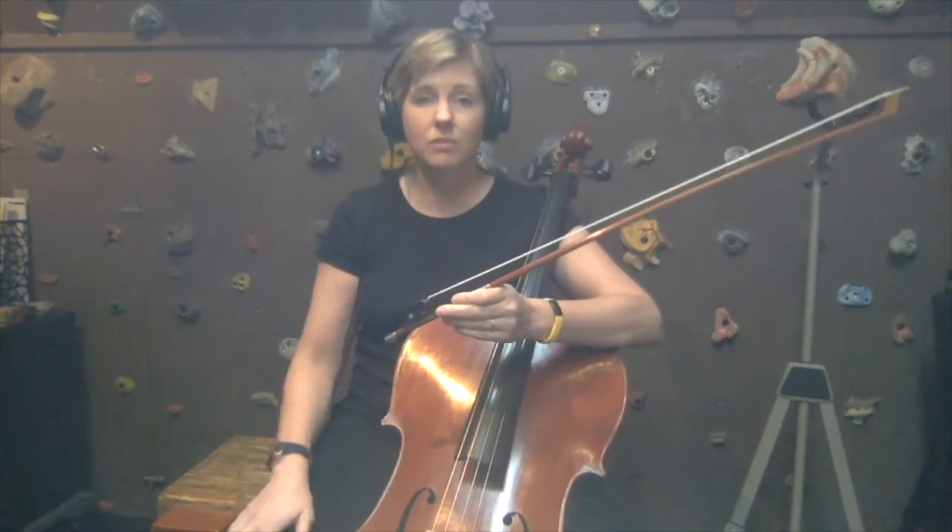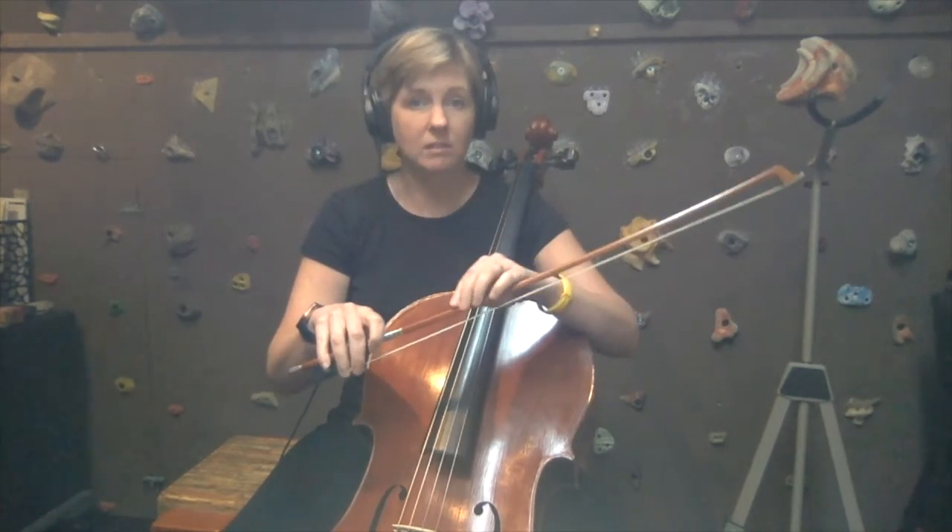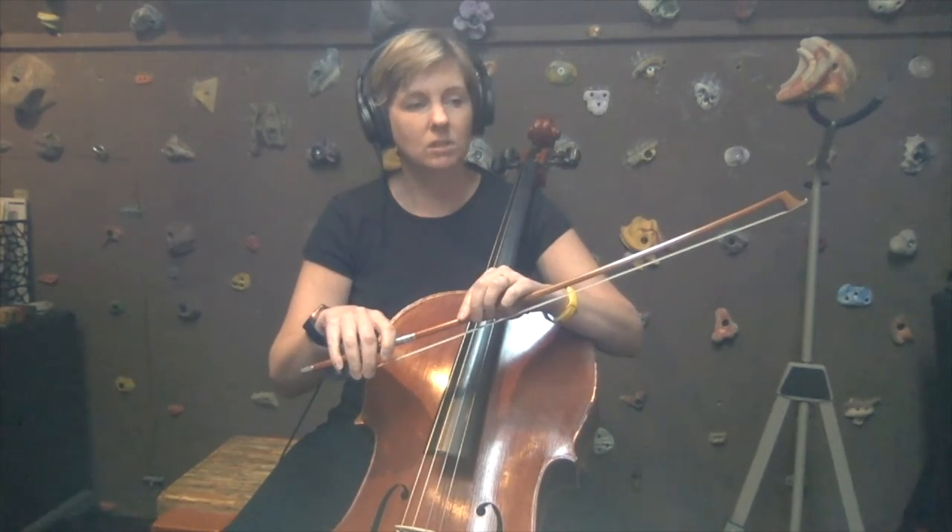Alright, and that does it for page 15. I would encourage you to practice that last one a little bit slow to begin. When you get to those accented notes, they are open A's — I'm using more bow on those, so a faster bow, and stopping the bow between them to put some emphasis and separation between those notes. Good luck and happy practicing!